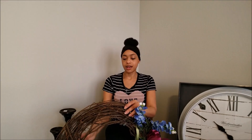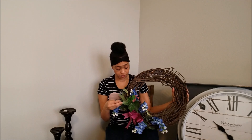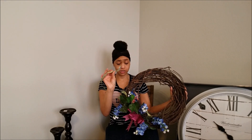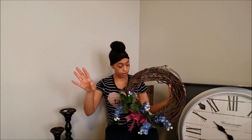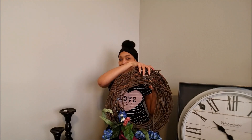Another thing I got is this wreath. It is not cute at all, but it was $2.99. I plan on ripping off all these flowers — they come off easily — and then redoing it. That'll likely be a video too. I want to do my own spring wreath since these things are like 40, 50, 60 dollars, so I'm going to remix this wreath and bring you guys along for that.